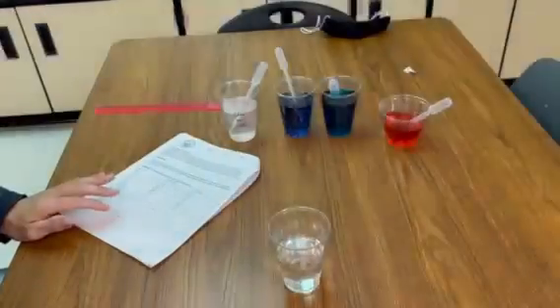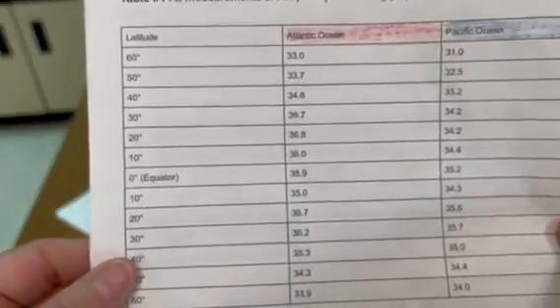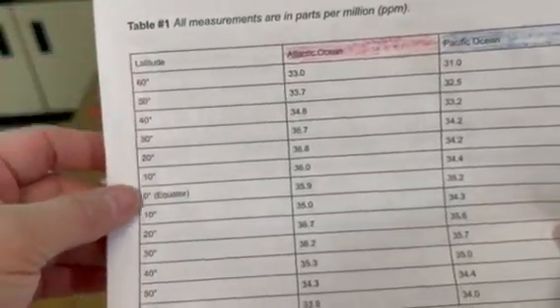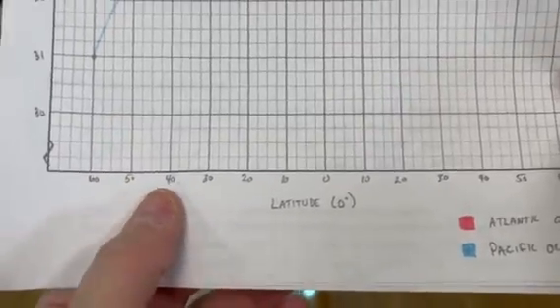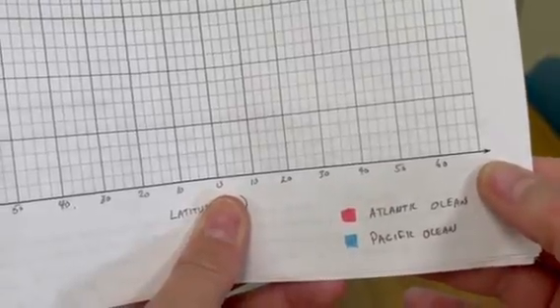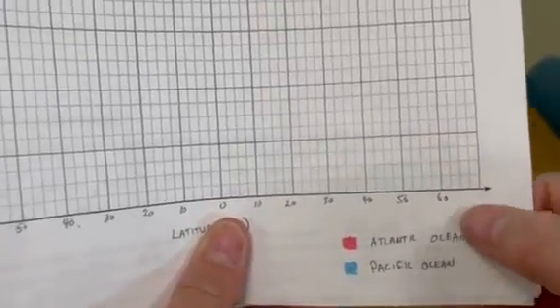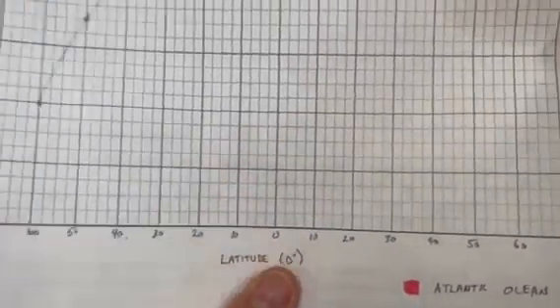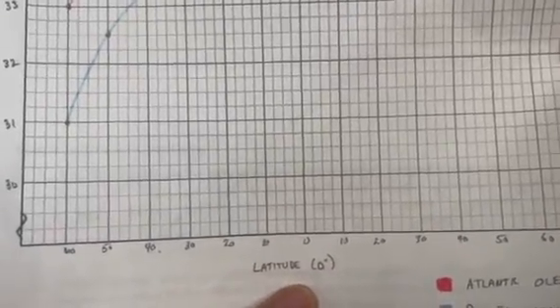Let's take a look at what we have on the data table. Notice we have latitude zero back to 60. On the bottom x-axis, you're going to start at 60, 50, 40, all the way to zero, and then go all the way up to 60 on the bottom. Stay on the large dark major grid lines. We have a nice key down here so we know what's going on. I labeled mine the equator so I knew where it was.